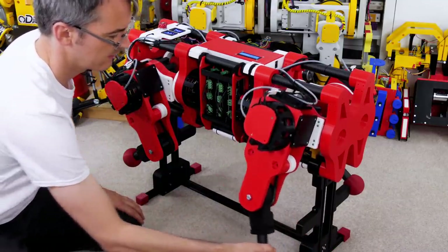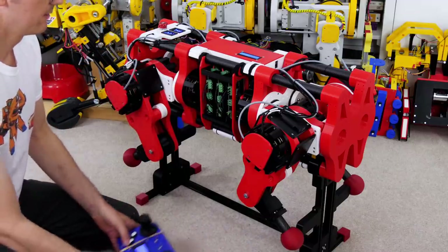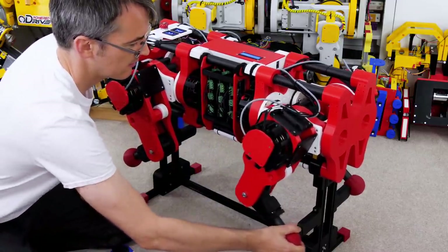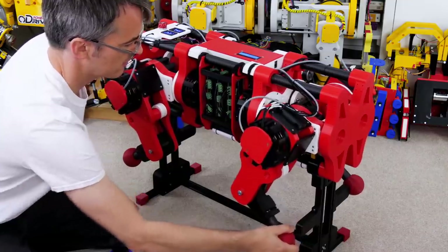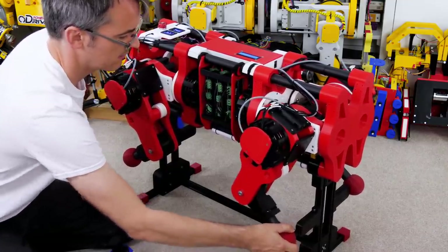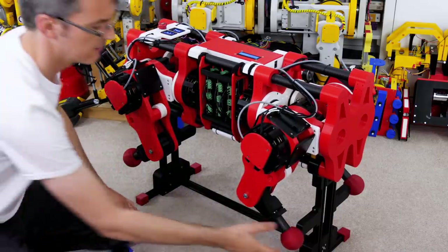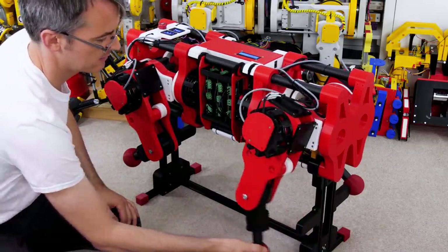The powering up process now looks like going from joints that aren't powered at all to one button press on the remote which powers up all the joints and makes them rigid. And when I press the E-stop it cuts all the joints off and they go back to being powered down. So that's much easier than before.